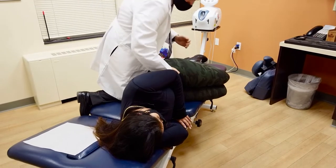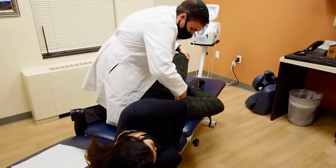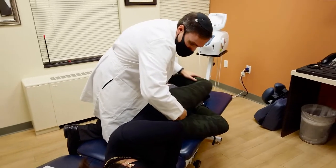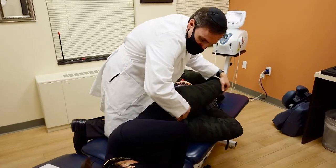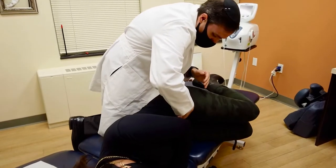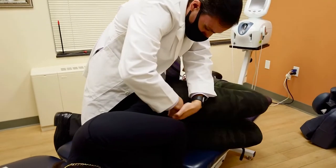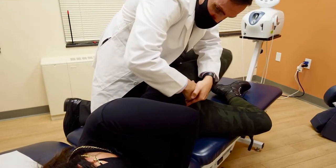All right. Again — when there's pain you're going to stop. Go backwards. Hurt? No. No? There. Okay, do you control? Good. One more. The other side is more flexible. Yeah, it is, for sure.